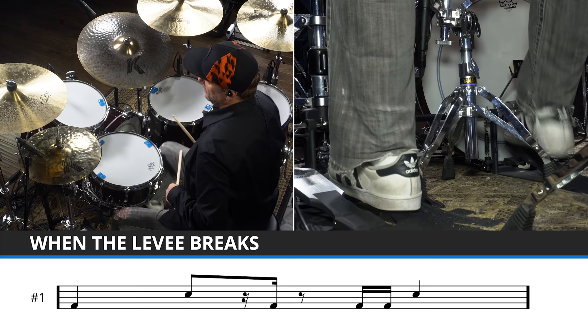Before we get into the grace notes and all of that stuff, let me just play you the most simple version of the beat — just the kick and snare, no hi-hat, nothing else. Just the main kicks and snares without the extra added stuff that we're going to get to. So here we go. Here is the main vibe of this drum beat.